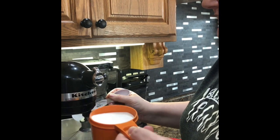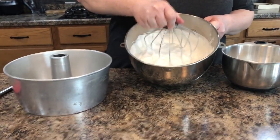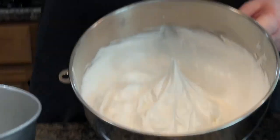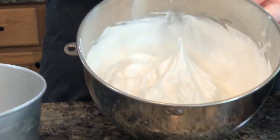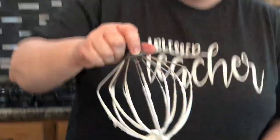Keep adding two tablespoons of sugar at a time until the whole cup is added in. The stiff peak stage means when I lift the whisk out, the mixture remains standing on a peak. If I over-mix it, it separates and looks crumbly — we don't want that.